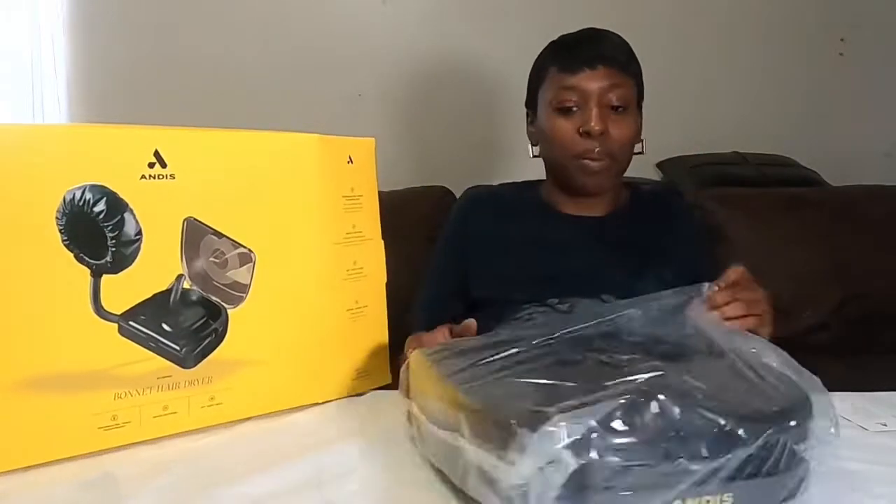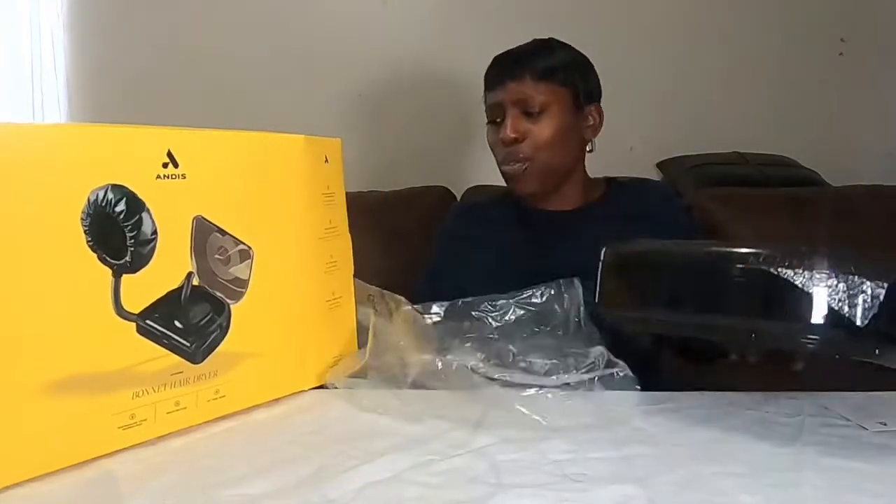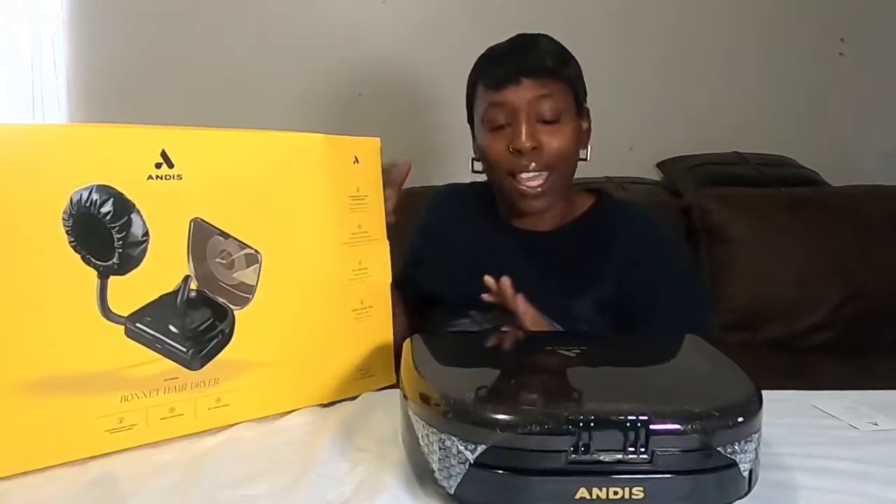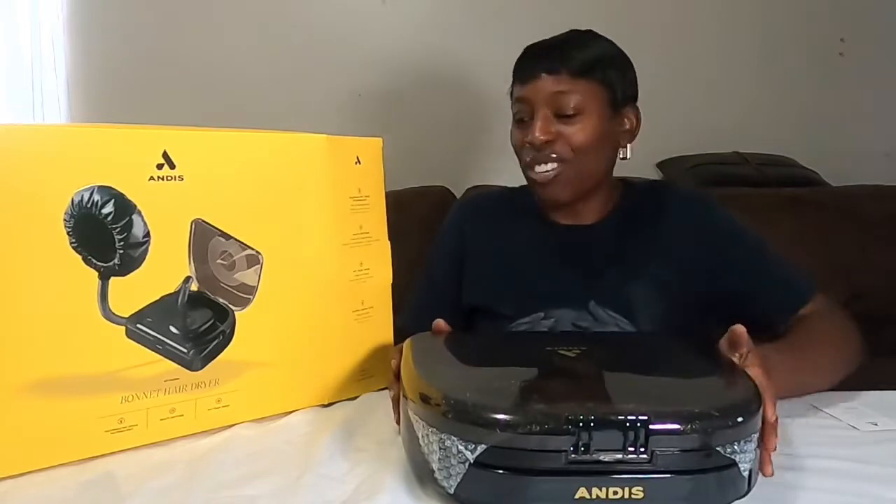We'll keep the box right there just for aesthetics. I hope you all are doing well. If you are new to this channel, make sure you check out our other content, subscribe if you enjoy it, and leave a comment so we can chat with you.